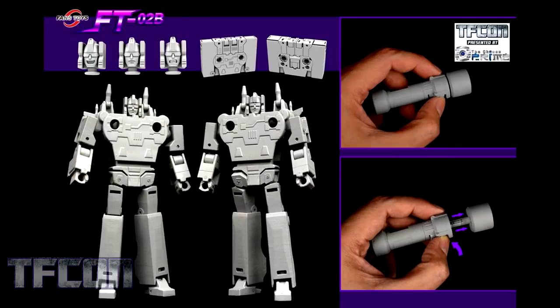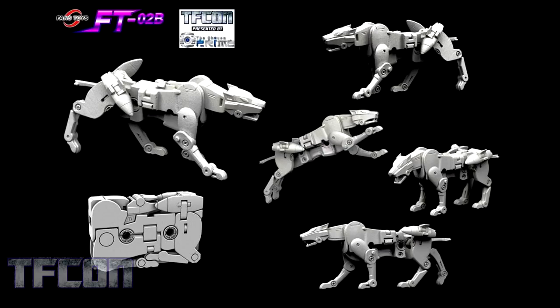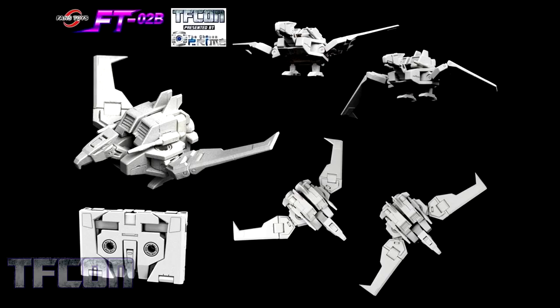Now we'll take a closer look at the cassette minions. There's Rumble and Frenzy with the pile drivers that are activated by buttons in the base of the pile driver. Now we get to look a little closer at Ravage — how clean he looks in tape mode and how he looks in his jaguar mode. And to wrap up the minions, Laserbeak or Buzzsaw — or Laser Saw, who knows — you can see him here in cassette mode and how detailed the bird mode looks. I like the angle of the wings and the shape of the beak. It's a nice look.